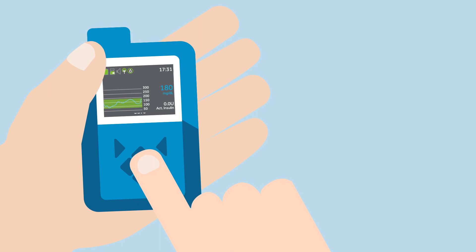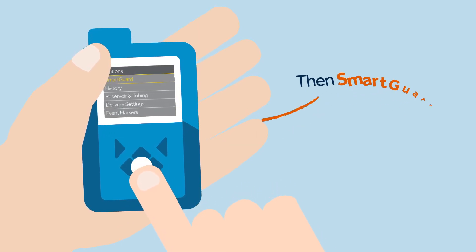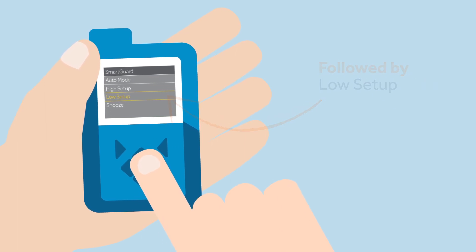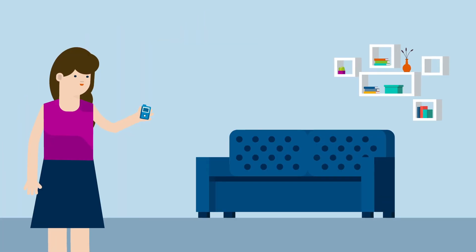To turn on the smart guard suspend before low feature, Sophie must press options, then smart guard, then low setup. Now Sophie can access the smart guard features menu and enter her required settings.